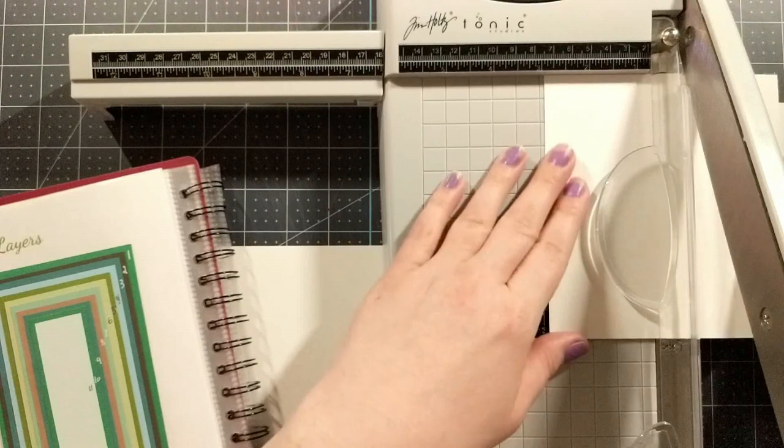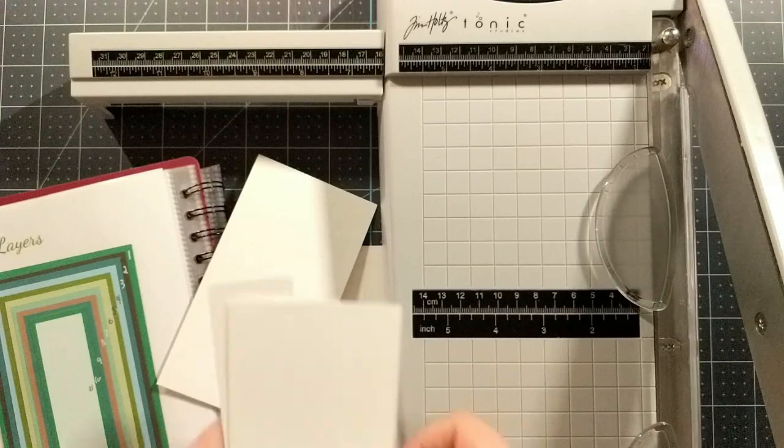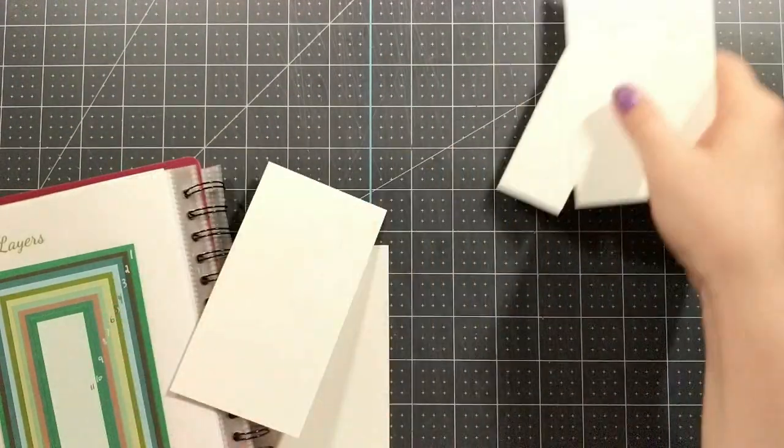I'm going to cut that layer at five and a half inches by three, though I'll come back and trim that down later. All these extra little pieces I'm going to save because I'm going to use just about every little piece in this card project.